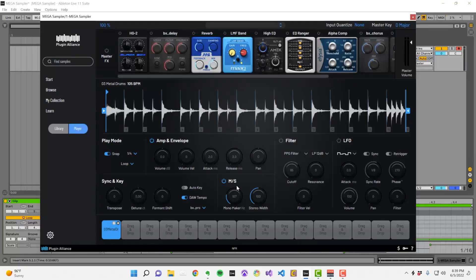Another option is to completely sum a sample into mono by turning the monomaker up to 22kHz. Turning the stereo width knob down to zero is another way to put a sample into mono.